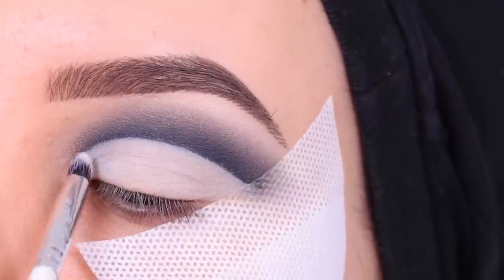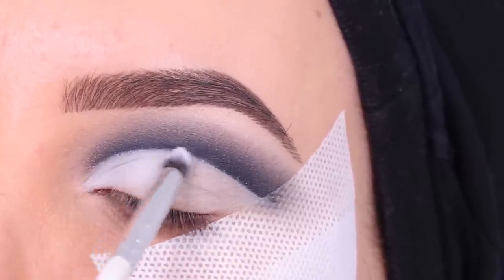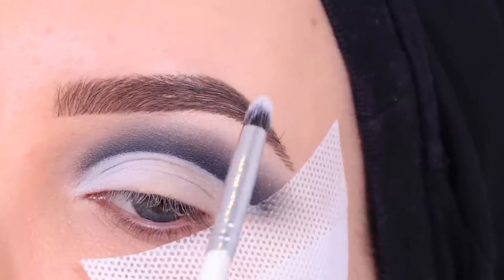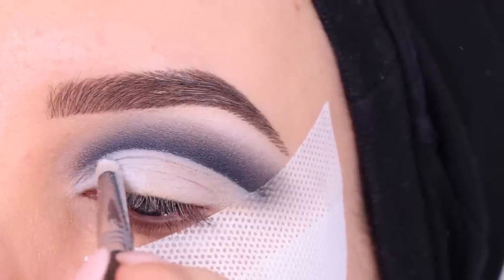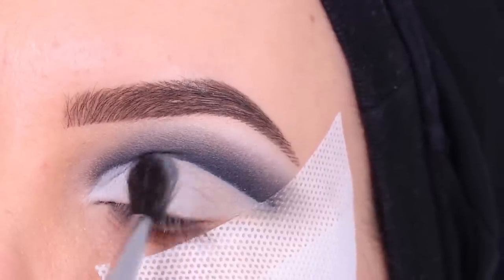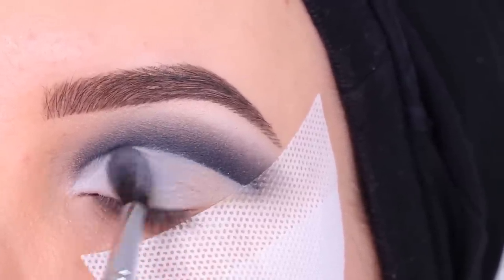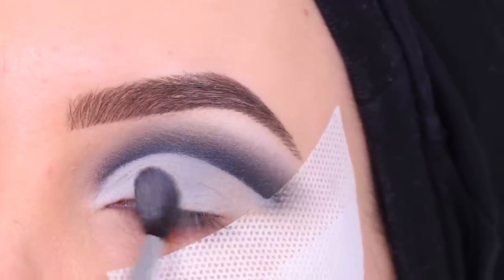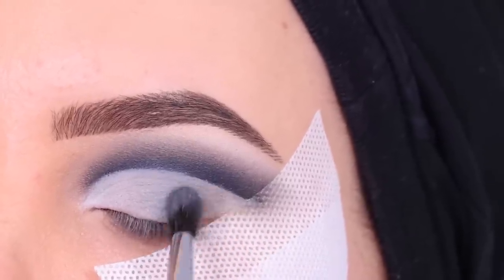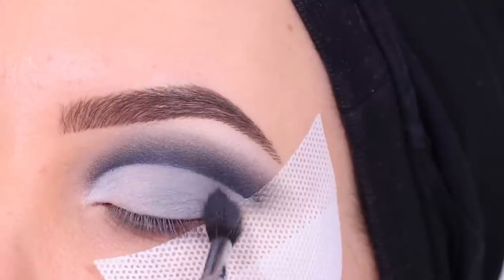Now I'm going in with the color Cottage from my Sigma palette and applying it at the inner part of the eyelid. We're going to do a transition from light to dark on the eyelid — starting with this white color and then going darker and darker to create a nice ombre effect. I also blended a little bit underneath the brow. Then for the next step I'm going in with the color Concrete, which is a super light gray. You need to do this because the more colors you use, the nicer the transition looks. Next to that I'm going in with the color Leon, a darker gray, applying it right next to Concrete and slightly on top so those shades blend into each other.